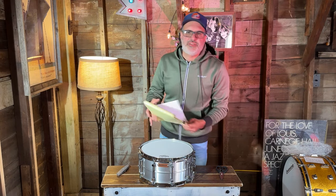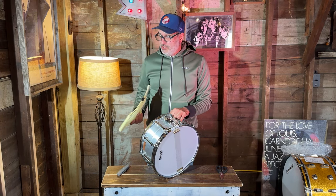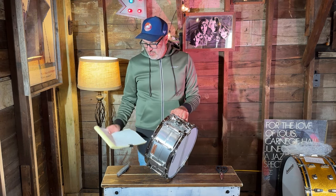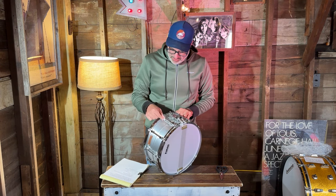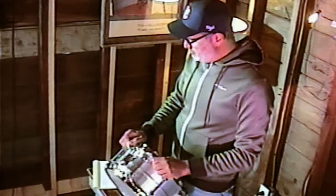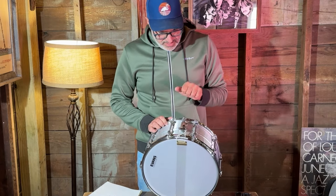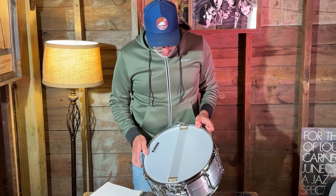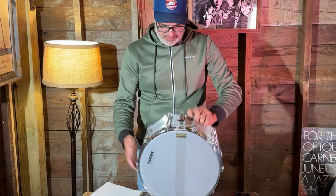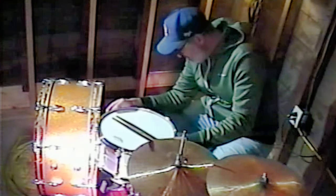I printed out some notes about the drum from the Breadwinner website. A 1mm thick aluminum shell — a little thicker than a soda can. 1.6mm triple flange hoops, 10 brass tube lugs — I guess this is chrome-plated brass. Cast throw and butt plate — pretty smooth throw — and 16-strand German wire snares. Okay, let's try it out.